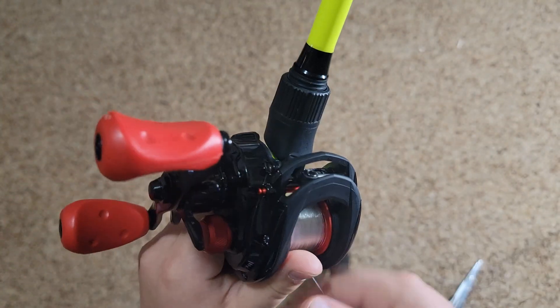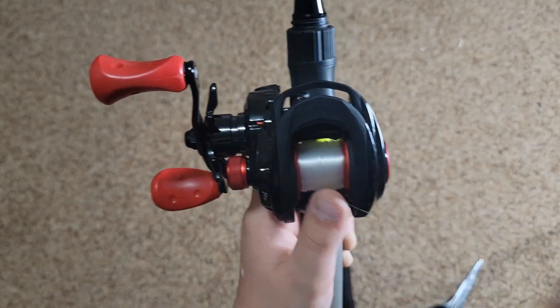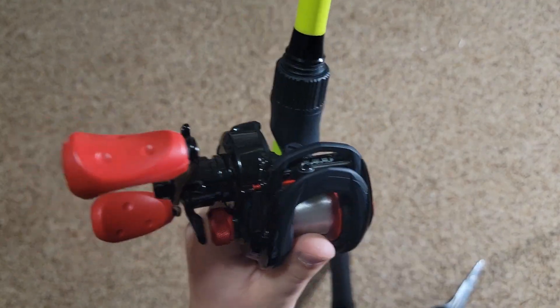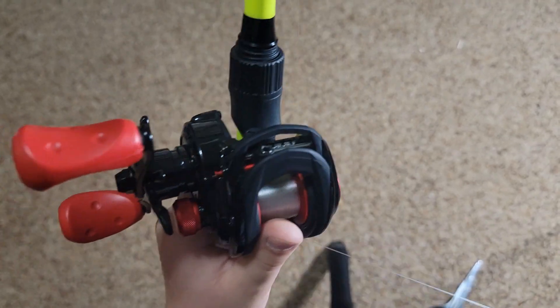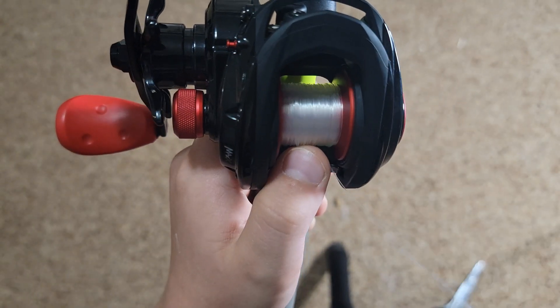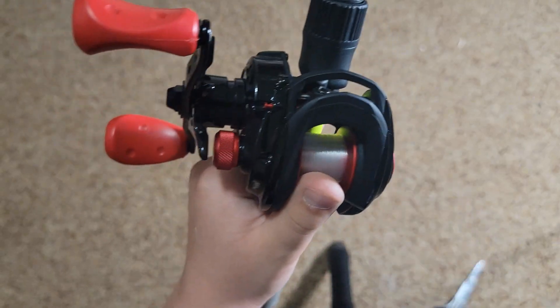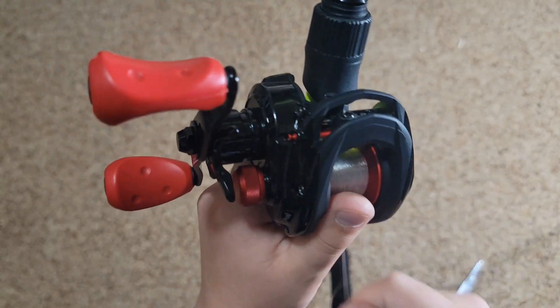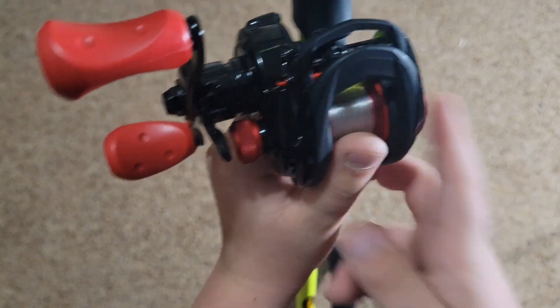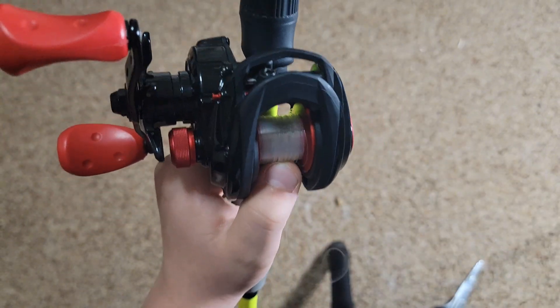We'll just throw this at two times speed. Also guys, when you're pulling line off, my tip is to keep your thumb on the spool. That way, when you're pulling off line, you don't get a backlash while you're pulling it off.